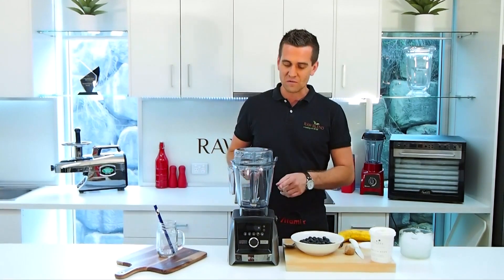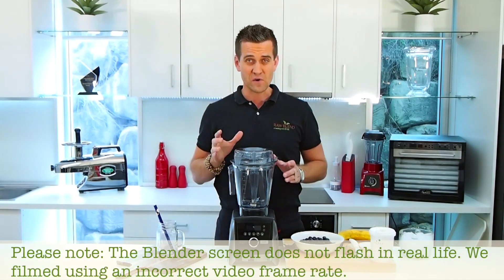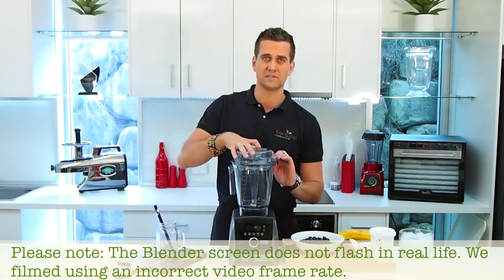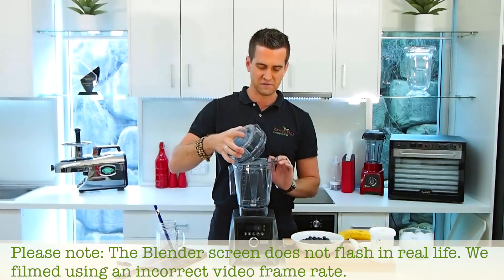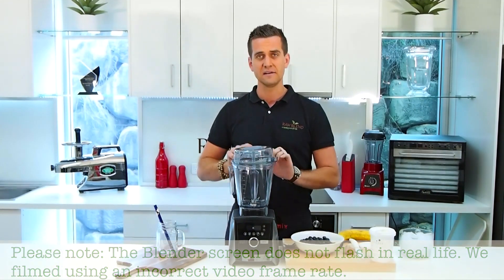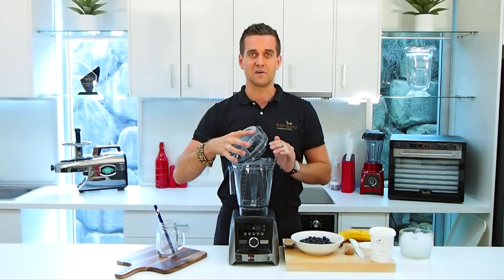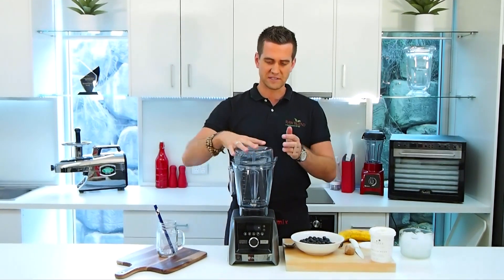This is the new Vitamix Ascent 3500i. The 'i' stands for interlock. It's got an interlock container — a safety feature. It's magnetic here, so if I remove the lid whilst blending it'll automatically stop blending, which is a really great safety feature.